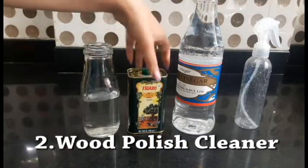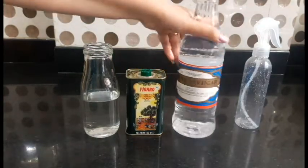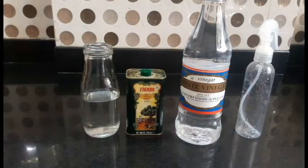The second cleaner is our wood polish cleaner. We need water, olive oil, and white vinegar — the kind we use regularly. We also need a spray bottle.